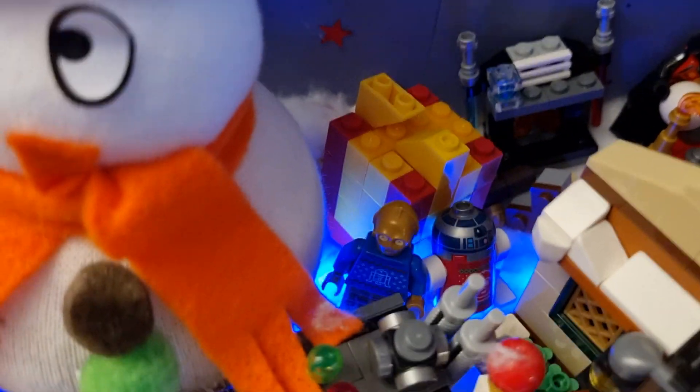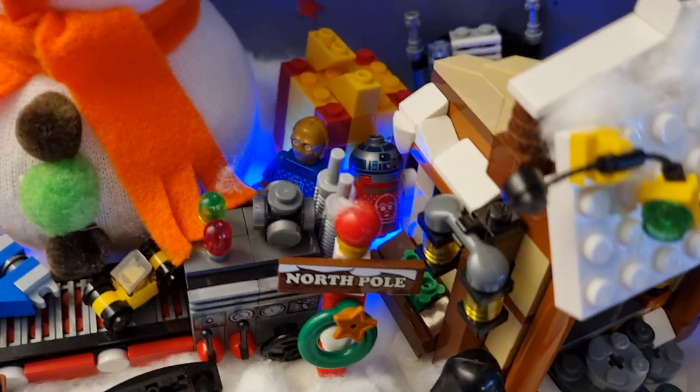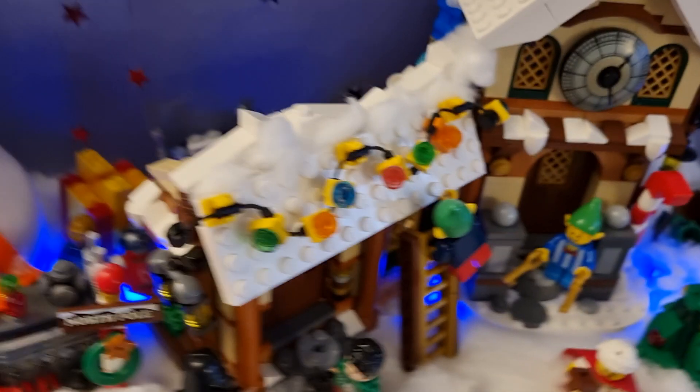Here there's a Christmas tree. If you look inside, there's a different C-3PO and R2-D2 with Christmas costumes. There's a present, a fireplace, another Christmas Darth Vader, Captain Marvel, Spider-Man hanging on a ceiling, and Thor with a Christmas scarf. Inside there is the room where Santa reads his letters.